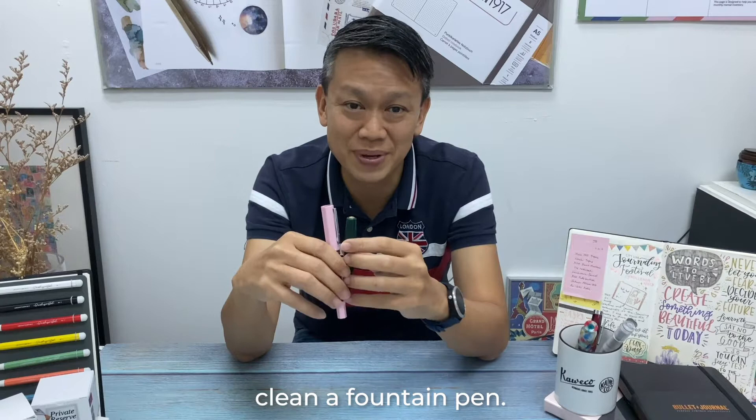Hi everyone, this is Win from Steve Lux. Today we're going to talk about how you should clean a fountain pen.